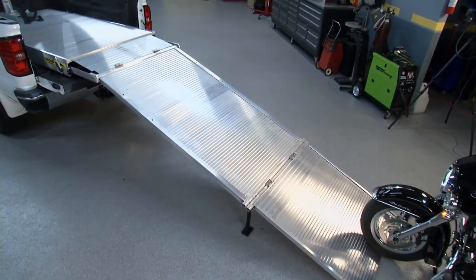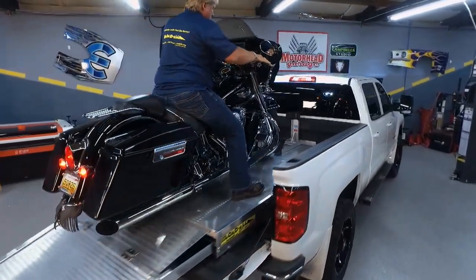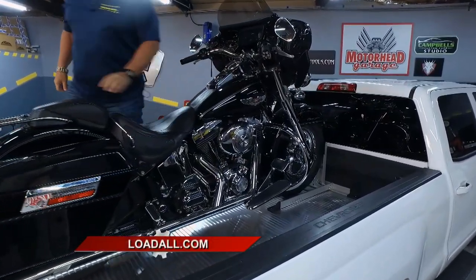If you're only going to load a bike, that's all you can do — you can't do an ATV, you can't do a golf cart. The Load All will handle a washer, dryer, stove, refrigerator, snowmobile, golf cart — whatever you want.